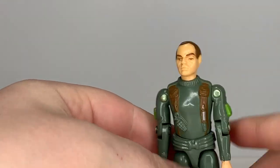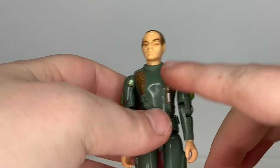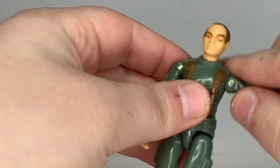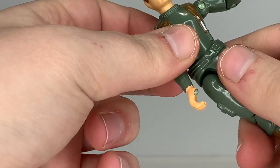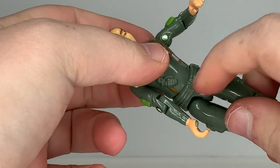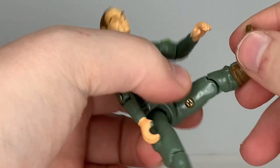Let's take a look at Grunt's articulation. He has the standard articulation for GI Joe figures in 1982: a swivel at the head, a hinge at the shoulder, a swivel, and a single hinge at the elbow — no swivel articulation yet. The figure is held together with a rubber O-ring looped around the inside.